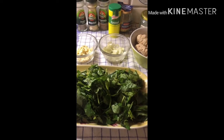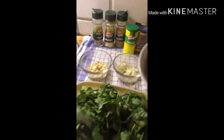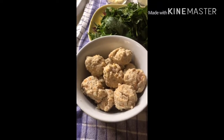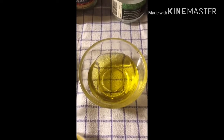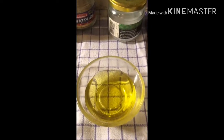So guys, ready na lahat yung mga ingredients ko. Ito na po yung finished product ng dumplings chicken. Yan po ay olive oil. I use olive oil kasi mas masarap. Guys, ready na akong magluto. E nanonood pa naman siya ng yung sports nila. Tignan niyo.